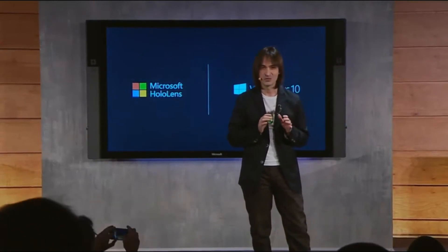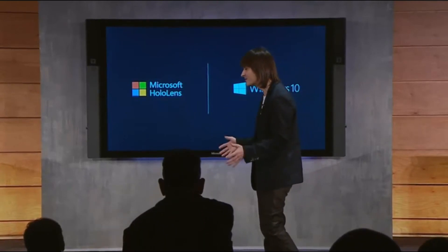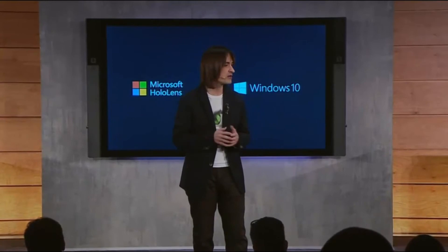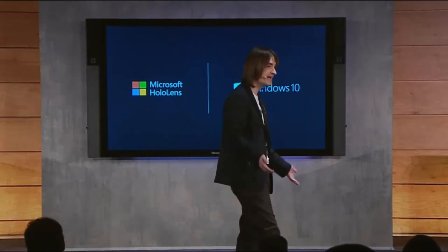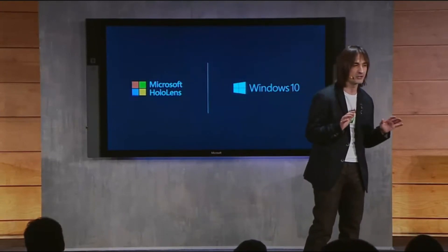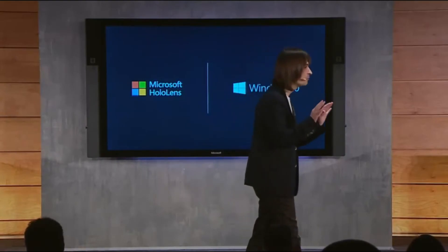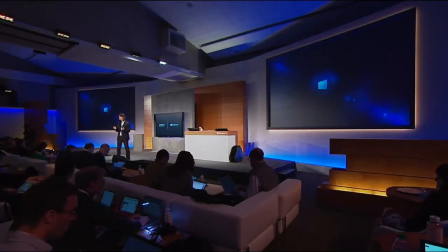By now, you might be wondering — where has all this creation, where has all this experimentation been taking place? We've worked on this program for years. And as you heard earlier today, we're not exactly known for having a good track record for keeping secrets. Ironically, our Windows holographic laboratories are located directly below this room.